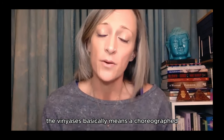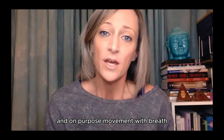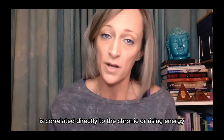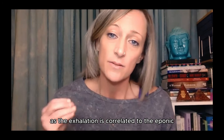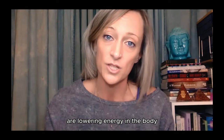Vinyasa basically means a choreographed, on-purpose movement with breath. The inhalation is correlated directly to the pranic or rising sun energy of the body, while the exhalation is correlated to the aponic or lowering energy in the body.